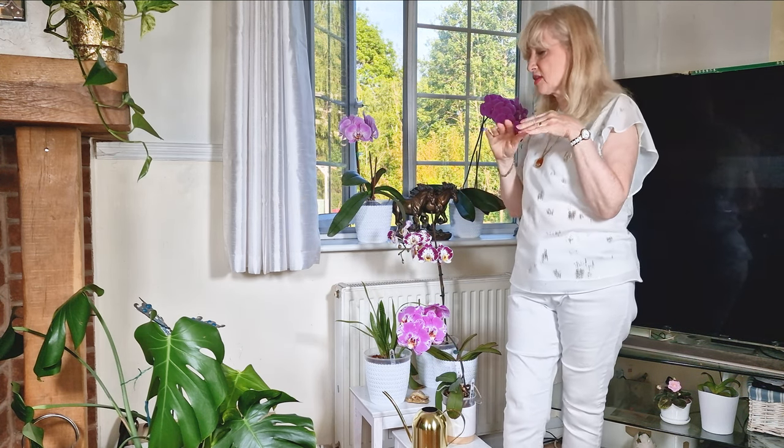Hello and welcome to my channel, Sheryl's Divine Styling. I thought today I would talk about my orchids and styling them.